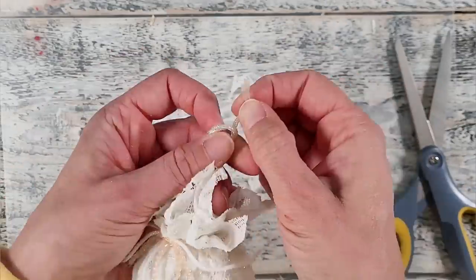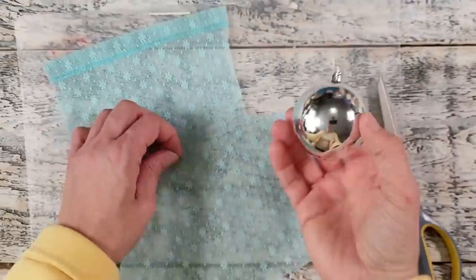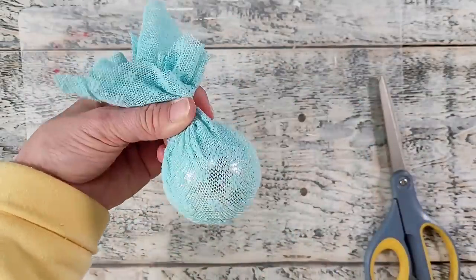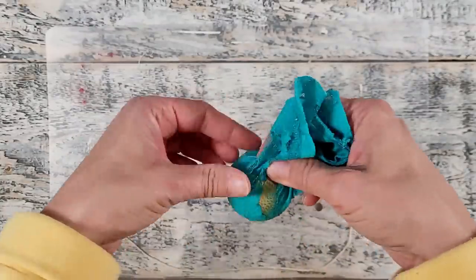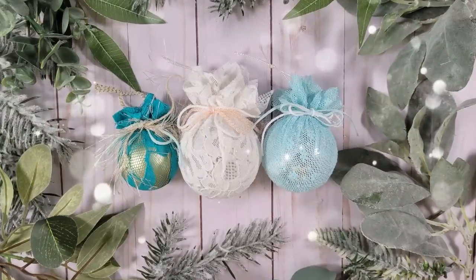I'm going to show you a couple other little styles I created quickly. I had this beautiful light teal lace — it's actually from one of my daughter's old tops. It looks beautiful over the silver, and this lace looks gorgeous over the gold. Very effective — and here they all look together, ready to be hung on the tree.